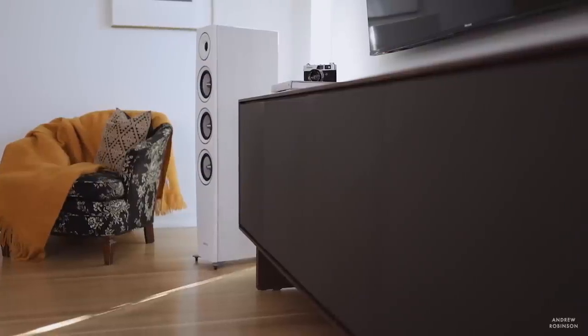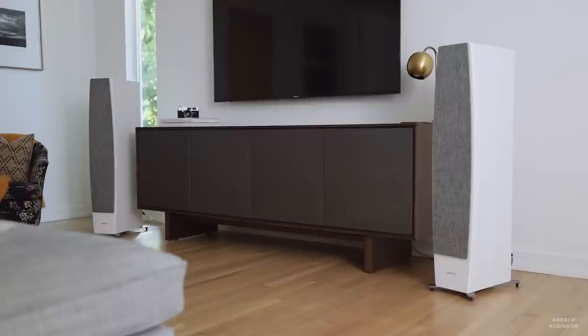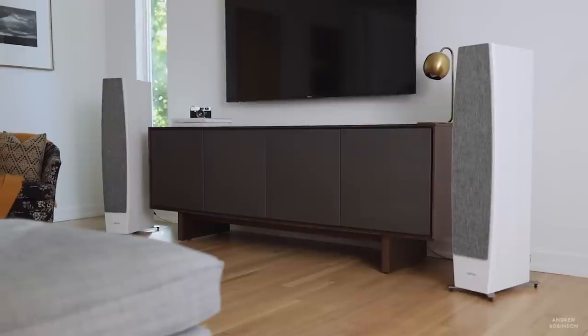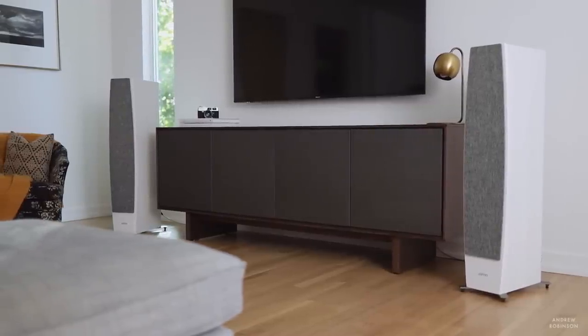The C97 Mark IIs sound surprisingly good. I say surprisingly because I didn't have a lot of prior knowledge of YAMO's house sound or signature sound. Basing my experience on how they compare to other loudspeakers in their category, this is a loudspeaker that punches well above its weight class. And especially now that they are discounted, the C97s are borderline — if not the epitome — of giant killers.